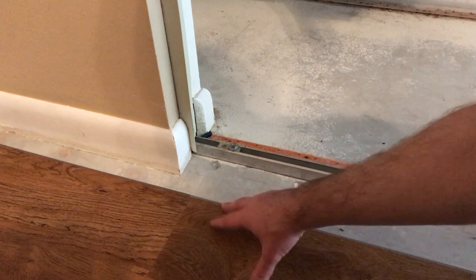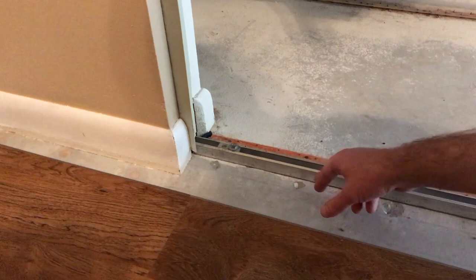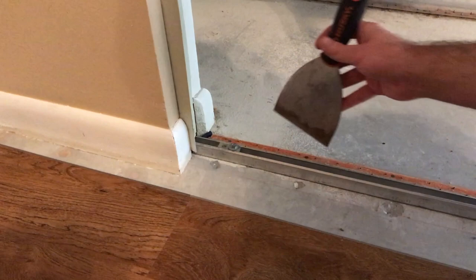I'm installing vinyl plank flooring and I'm ready to run into the closet, but I want the vinyl to be underneath this closet door track, so I need to take up the track. Before I do that, I want to mark the location of the track on the wall — I can't mark it on the floor because the vinyl will cover whatever mark I make. Since my track doesn't quite hit the wall, I'm going to use this putty knife to transfer the mark over.